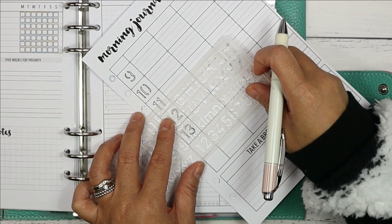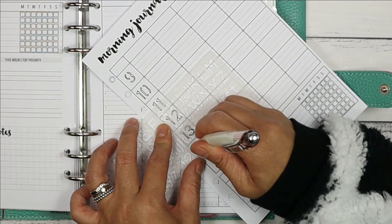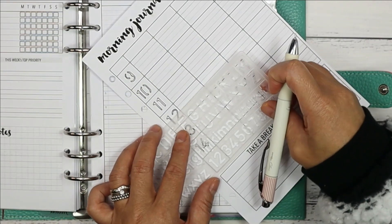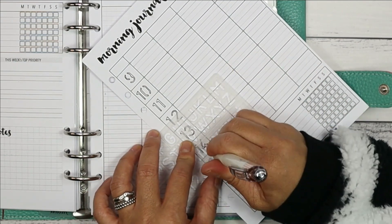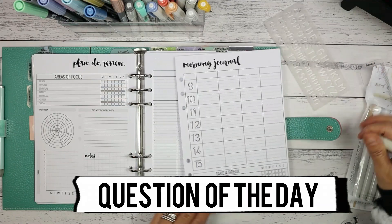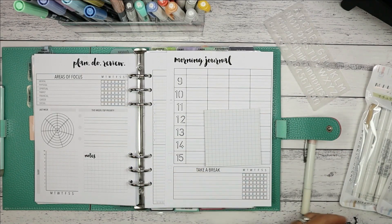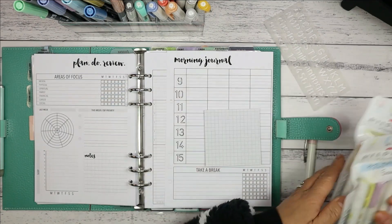You don't have to have these headings on your morning journal page — I've seen others use it to track quotes or affirmations. Use it to help you acknowledge where you are and what you can do to make yourself feel good for that day. Do you have a set morning ritual or routine? Let me know in the comment section below and how it helps you start the day.